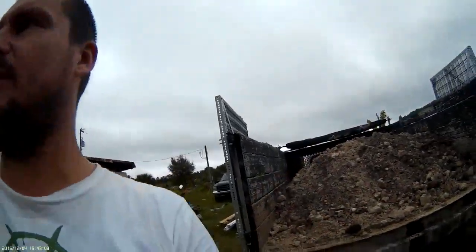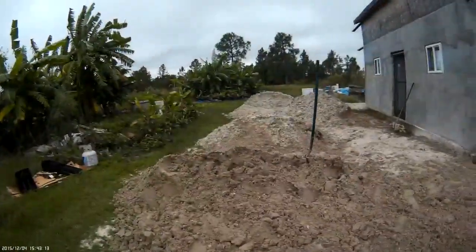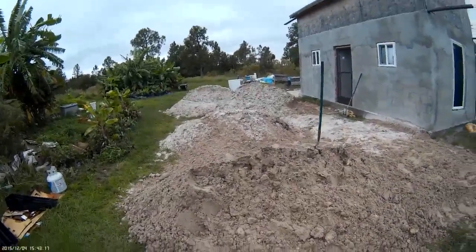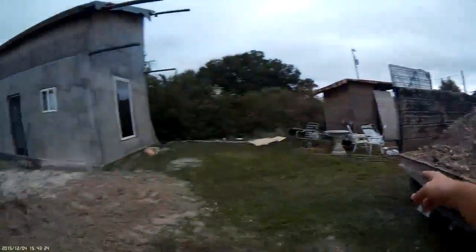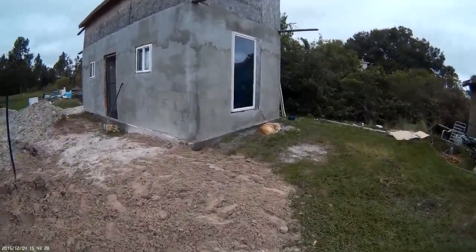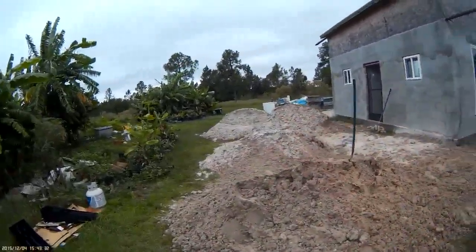I actually have to shovel some off because it's over 10,000 pounds — very heavy when the dirt is wet. I've brought in like six or seven loads already, and I'm gonna dump this one over on the side and spread it all out.